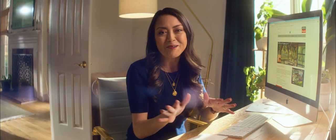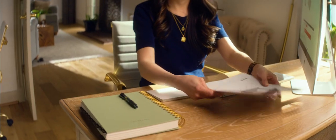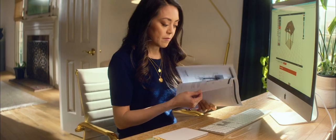But wait, there's more. Once you're done designing, you can click on the report icon and print out a full materials list. And if that wasn't enough, Strong-Tie even tells you where you can purchase the materials in your area.